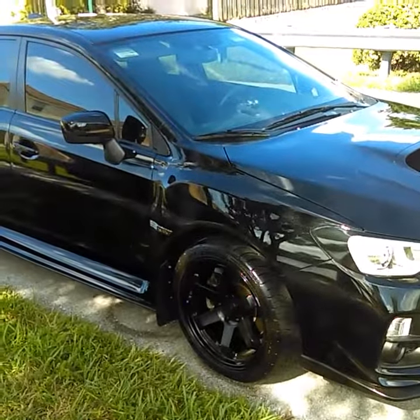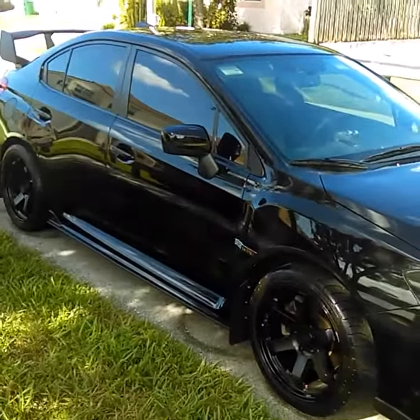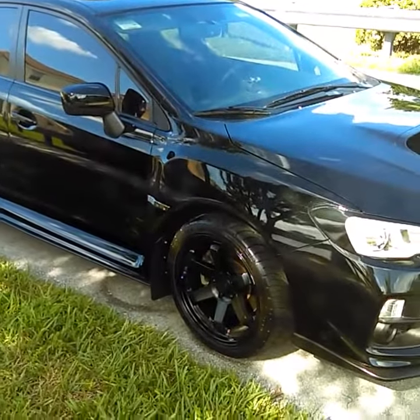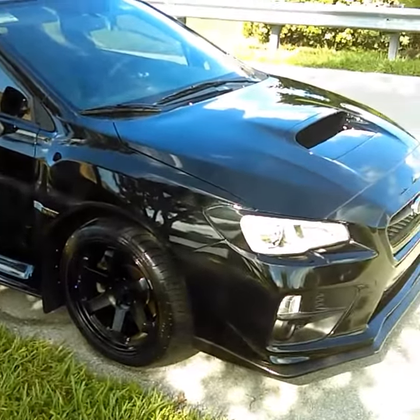While I was at it, I went ahead and clay barred the front nose, the hood, the roof, and the trunk. It came out really nice. I used Mother's — it was a real easy job, and it's looking really good.